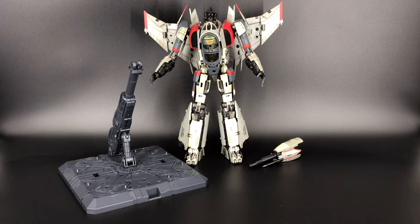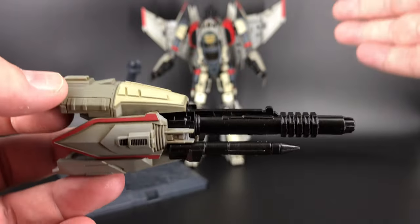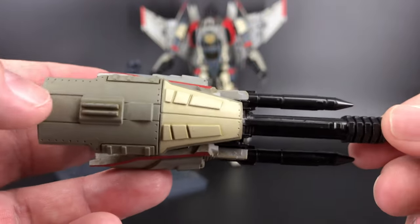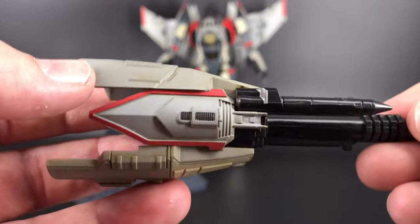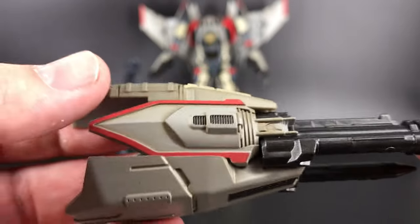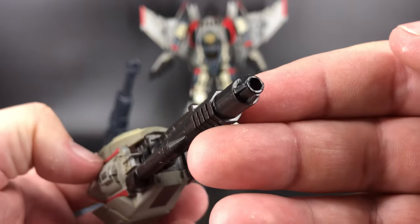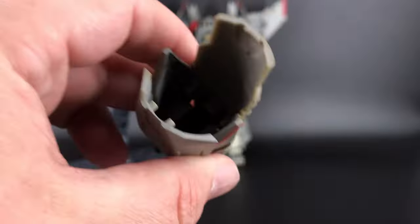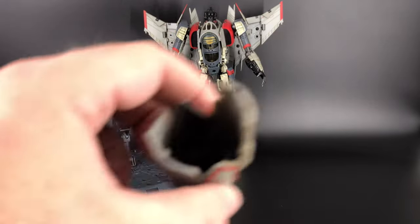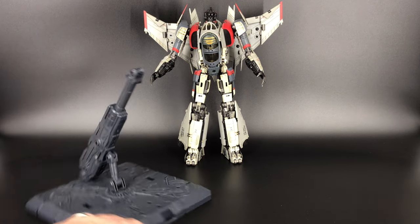Next up is the Blitzwing hand cannon. When we get to the accessorized mode you'll see just how cool this thing looks on him. This weathered paint app look — you've got a bit of red, and even up under here it looks almost like touches of rust, which looks fantastic. Whoever painted this did a really good job. It just plugs in right where the hand would be when you take his hands off — very cool.